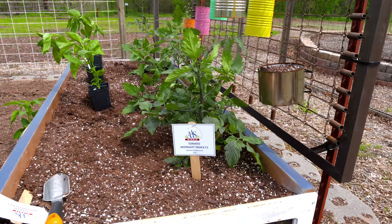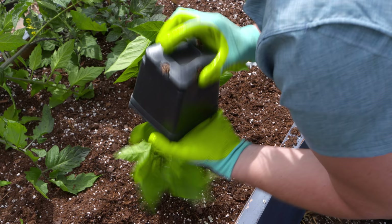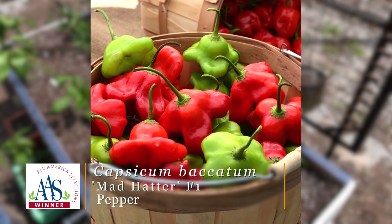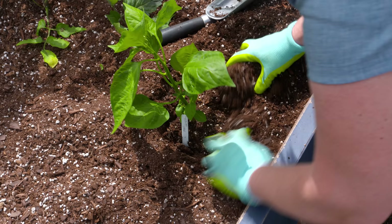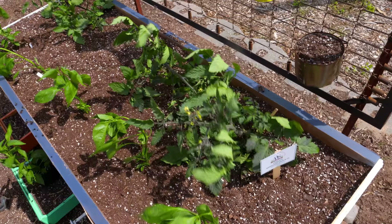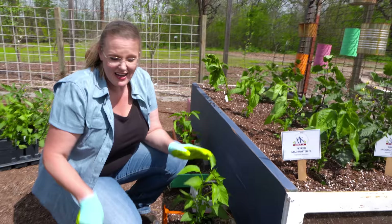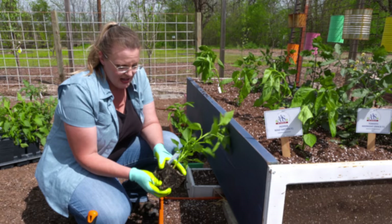This pepper hybrid is called Mad Hatter. The name might make you suspicious it's hot, but it is actually a sweet pepper. It gets its name from its unique fruit shape — almost like a squished pepper or a top; it's kind of a three-sided pepper. We're going to plant these a little shorter, down below, and they won't need staking, making them a good companion right below the indeterminate Midnight Snack tomatoes.